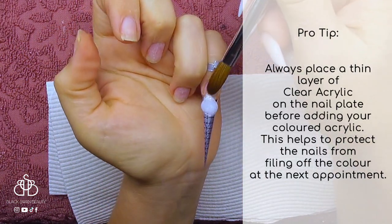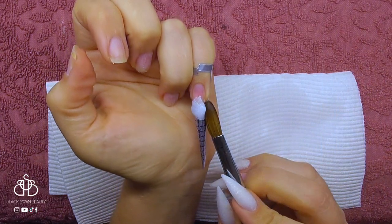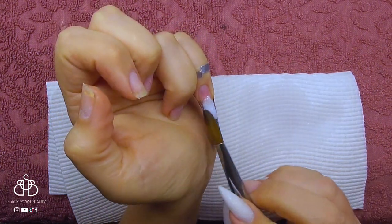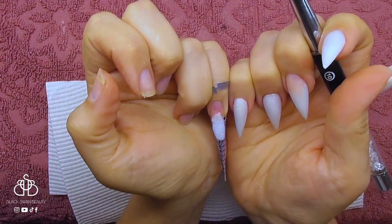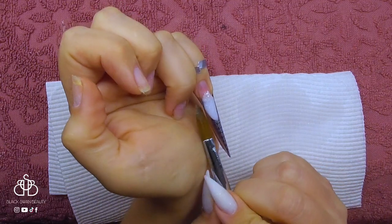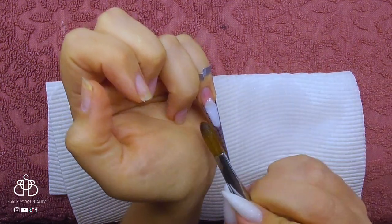With a bead of the white glittery acrylic I place it on the nail form and I make sure the back part of the bead comes into contact with the natural nail. Then I pat it down the nail form making sure they're the same length and trying to get the acrylic to form a stiletto shape.